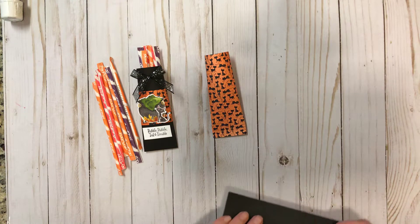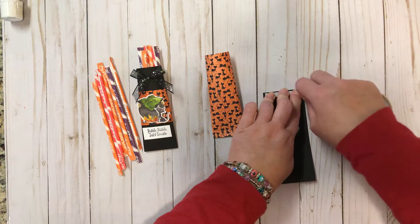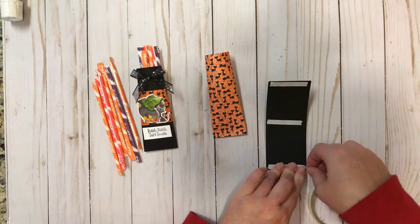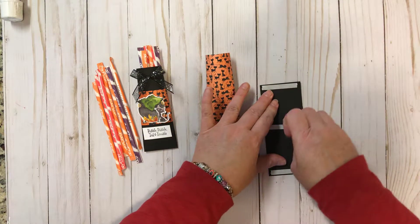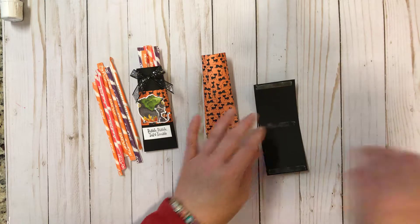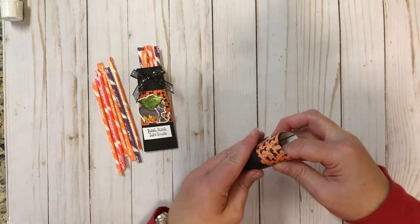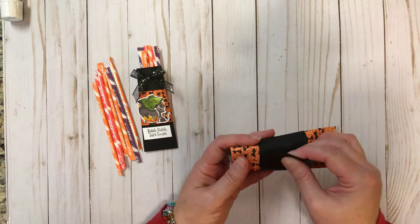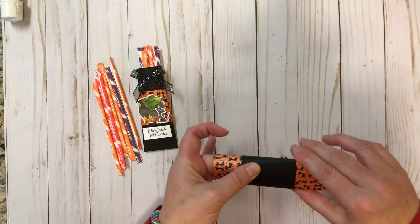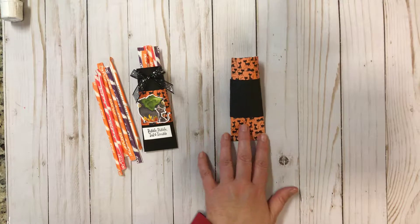Now take this band piece and put some more tear and tape on it — I'm putting it on the end and in the middle just to get a good stick all the way around. Take the backing off, start in the middle, make sure that middle piece is nice and secure, and bring this around to the back. Bring this piece around and just make sure that your two edges line up — they may not be perfect but that's okay. Make sure that edge is sealed very tightly. Now we have the container made.